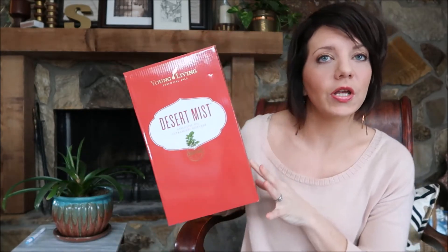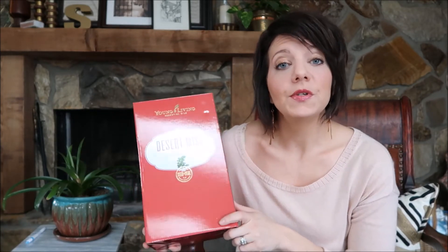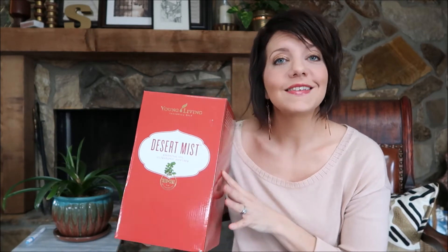The first thing we're going to talk about is the diffuser. Every kit comes with a diffuser, and with every premium starter kit you can upgrade to different diffusers. This is just a desert mist diffuser. The directions in the box are simple — they're all pretty much the same. You add water, you add oils, you turn them on. A lot of people ask how much oil. I would start with two drops of any particular oil, and you can always increase if you feel like you're not getting enough potency, but two drops in the water and you'll be diffusing your way to a healthier life.